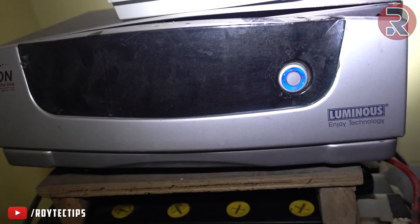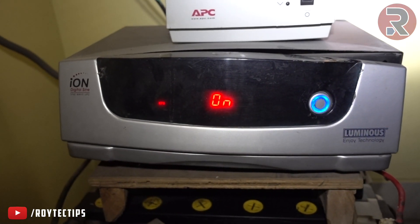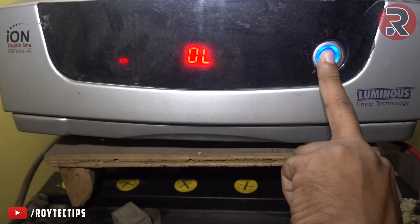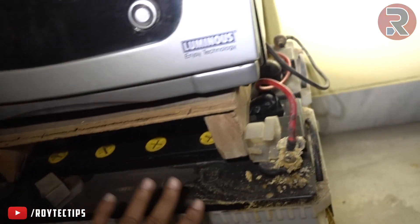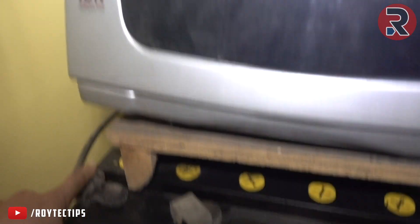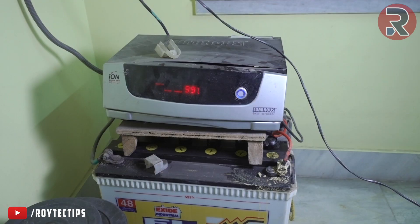When I turn on the inverter, it shows battery low and isn't giving me any kind of backup. So when the power came back, I'm going to try to fix it — probably clean the terminals and hopefully it will start working again. Let's see what happens.